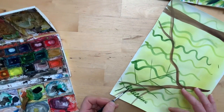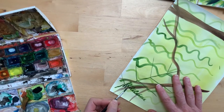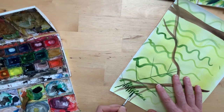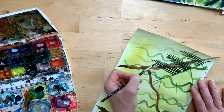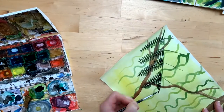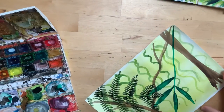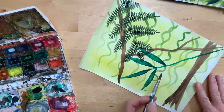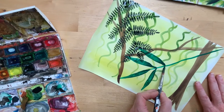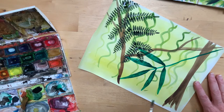Turn your paper around so you've always got the tip of the brush against that stem. To create these leaves, draw a line down the middle, then put the tip against the line, push down with your brush, and release the pressure to create that leaf shape.